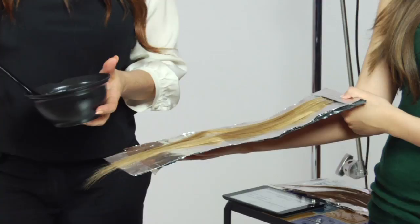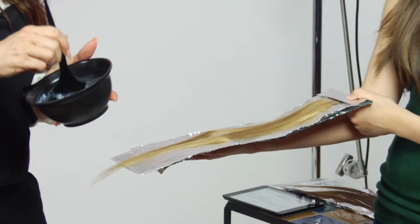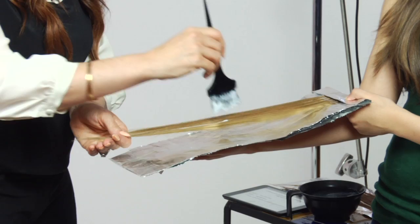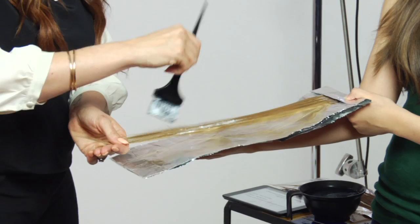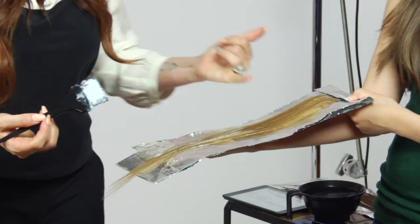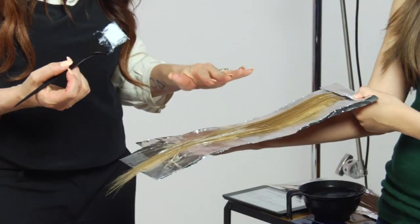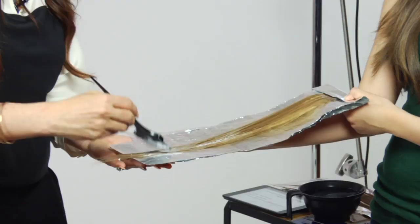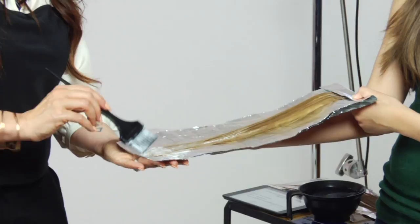Hair painting is a more freehand process than highlighting. You take a little bit of product on the tip of your brush, hold the hair elevated, and paint the product onto the hair. This gives the area where the product starts a more subtle, dissolved line to create more of a gradient or ombre effect, and you can continue to paint all the way through to the ends, getting heavier at the very bottom.